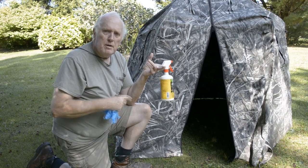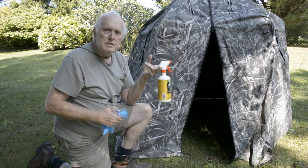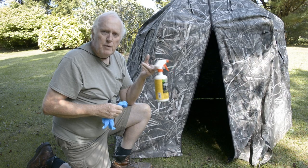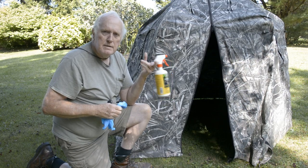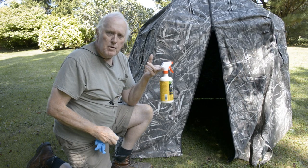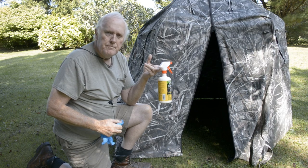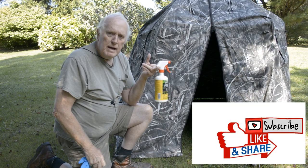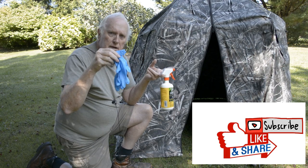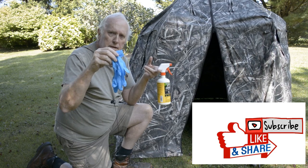Also, when you put the blinds out in the woods for the upcoming hunting season, you can spray the ground with the permethrin to help deter any bugs — ticks especially. So those are your tips: spray when you put them away in the spring, and if you use them in spring turkey season like I do, spray them again when you put them out for deer season. Don't forget to use your latex gloves when doing these spray treatments of your blind and ground.